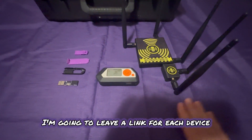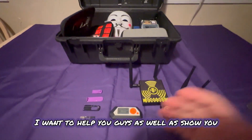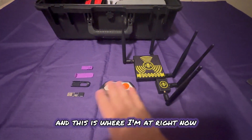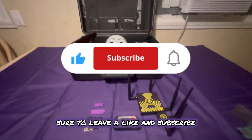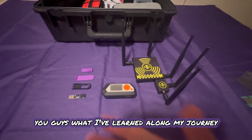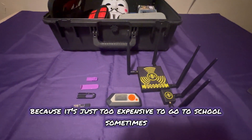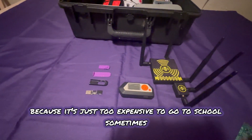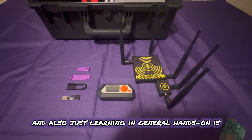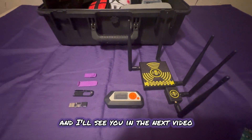I'm going to leave a link for each device in the description below. I hope you guys learn from this video — I want to help you guys as well as show you what I'm learning along my journey. Be sure to leave a like and subscribe. I do not condone any illegal activities — I'm just here to educate and show you what I've learned. We're going to live in a world where we have to learn on our own because it's just too expensive to go to school sometimes, but learning online and hands-on is how I learn. I hope this video helps somebody out there just like me. Remember, safety is an illusion — and I'll see you in the next video.